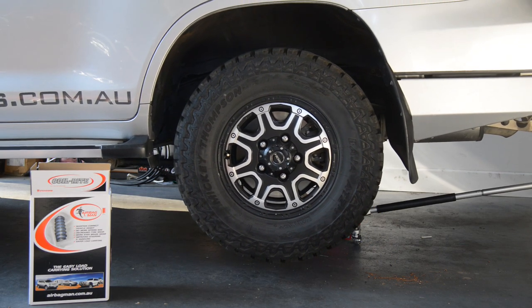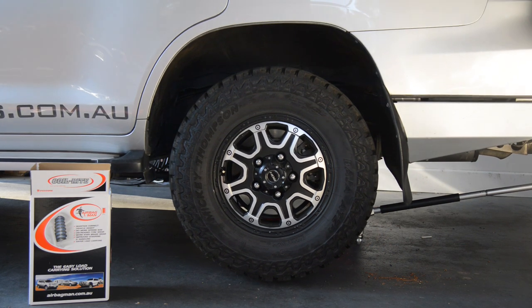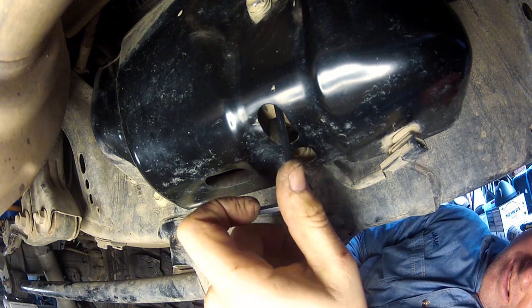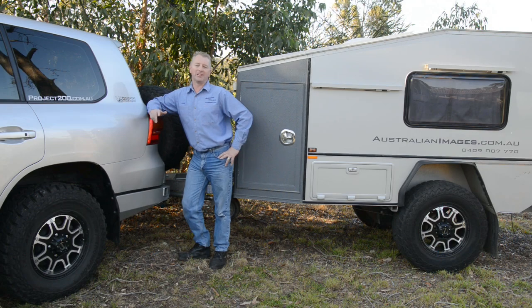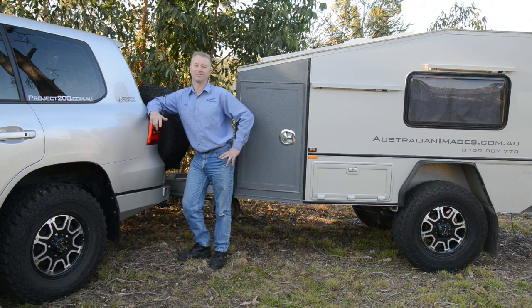You can then replace the wheels and tyres back onto the vehicle. Remove the chassis stands and then lower the vehicle back to the ground. If your vehicle has KDSS, retighten the KDSS shutter valves. I hope you enjoyed the installation of the Airbagman Heavy Duty Airbags and Air Control Kit into the 200. There's plenty more information including links to find the correct parts plus photos of the installation on the Project 200 website. See you next time.